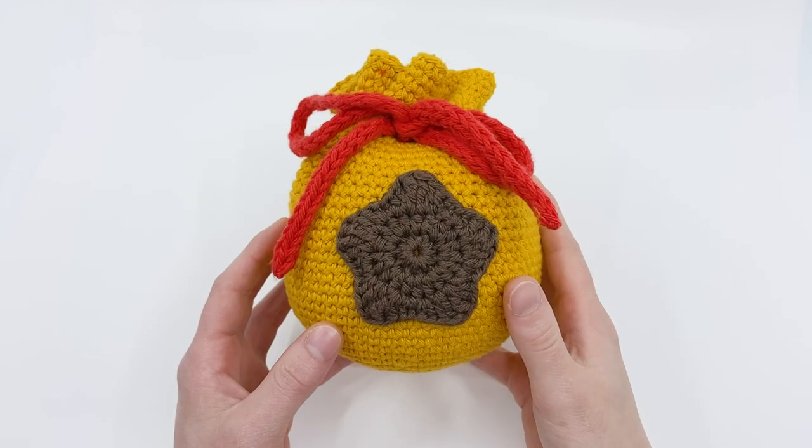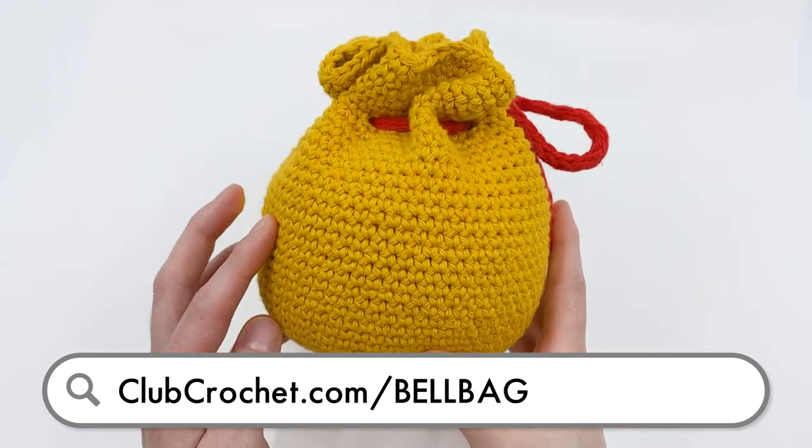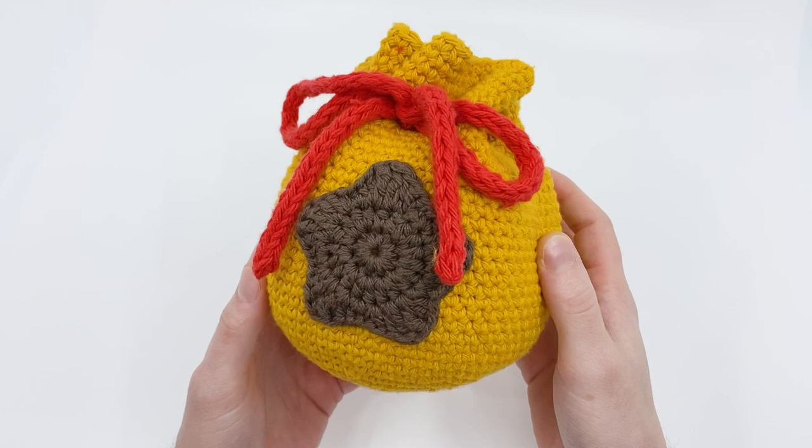To access the written PDF version of this pattern, use the link on screen now, in the description below, or by going to clubcrochet.com/bellbag.